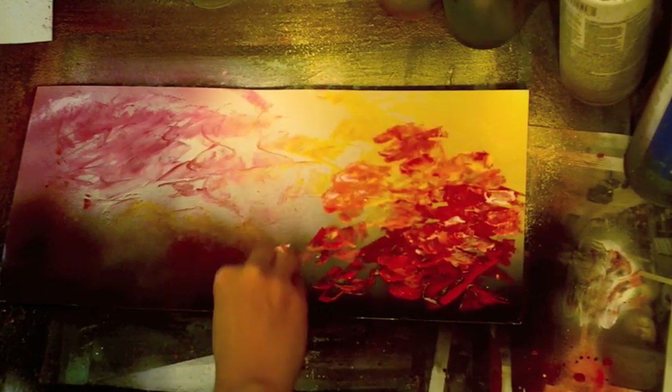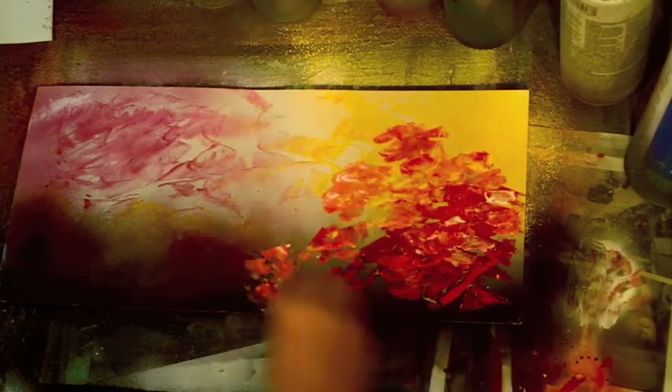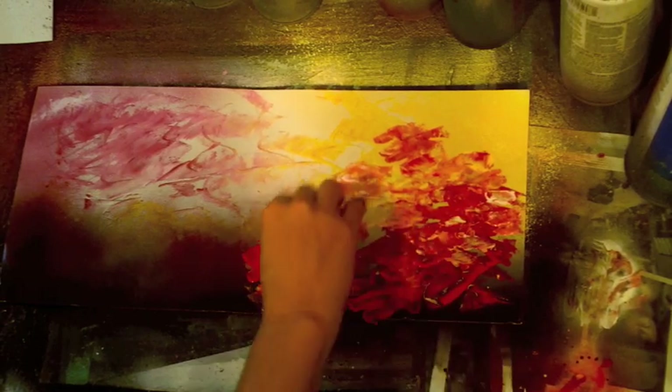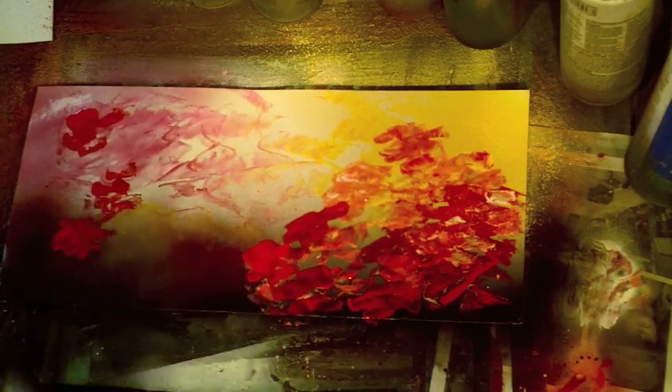I've got some yellow paint on there too, and I'm just randomly scooping up yellow and red — there's a little white on there as well. As I scoop them up I can go over what I've done and create a kind of mishmash of flowers that are going to be the background for my sunflowers.